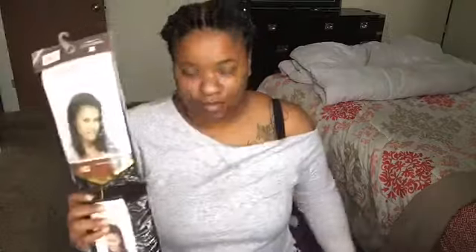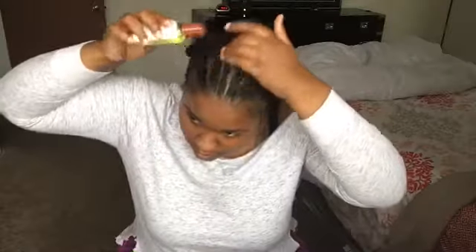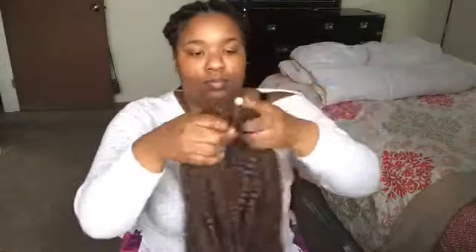We're going to be using Marley hair to do this look. You're going to need a crochet needle and an oil of your choice — I did choose tea tree. This is a protective style, so we want to make sure that our hair is hydrated and healthy underneath.